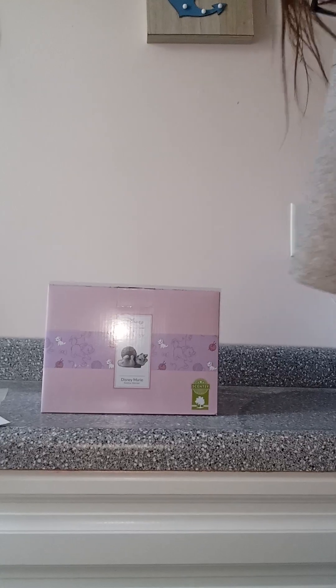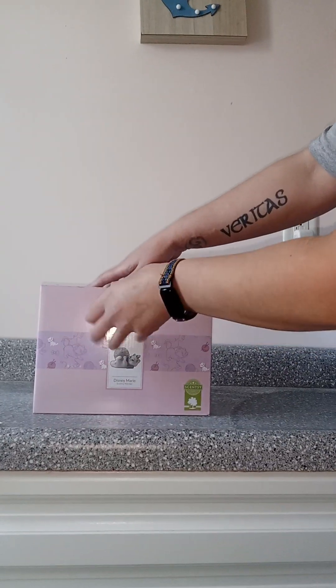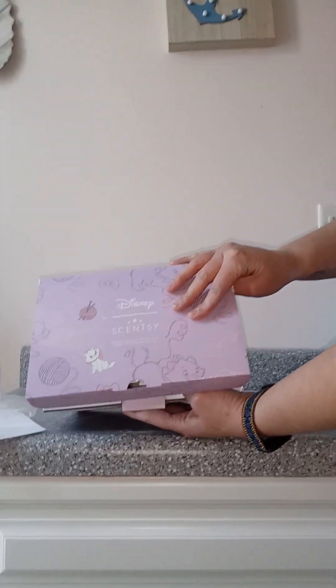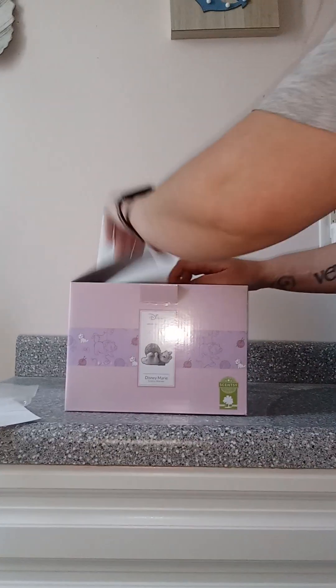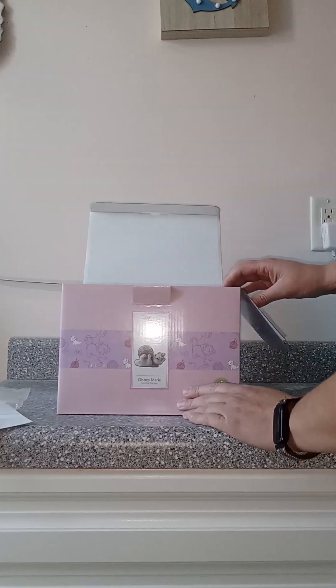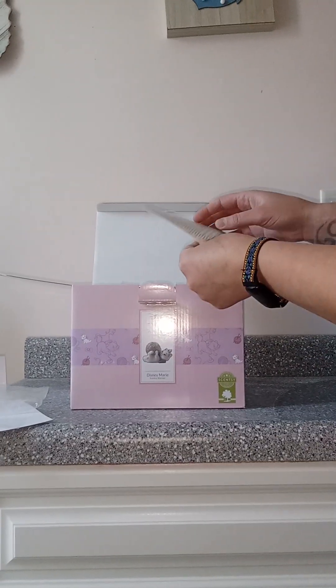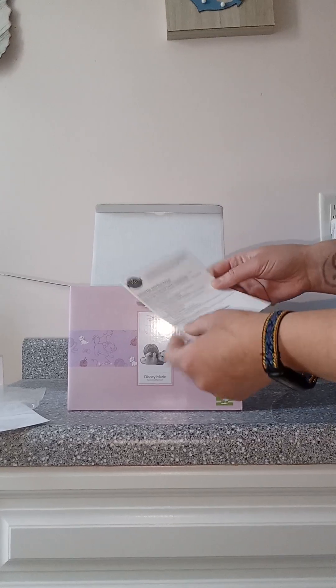And then we've got the warmer. The boxing is also really nice. Some people like to save their boxes, so in case they don't want to have it out at the moment, they can put it back in here and keep it for safekeeping.